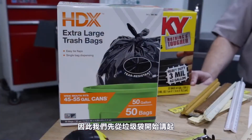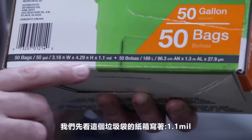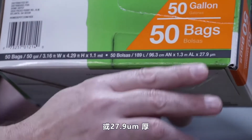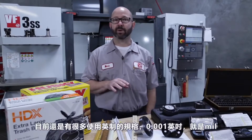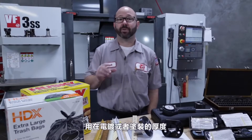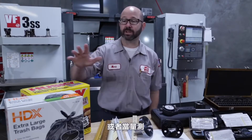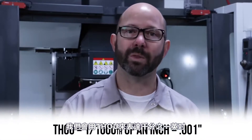We're going to start with our trash bags. Where else would we start a video on measuring tools? It says here that these bags are 1.1 mil or 27.9 micrometers thick. Nothing I said sounded like a machinist. There are still some industries here in the U.S. that refer to one thousandth of an inch, .001, as a mil — you might hear that when measuring paint thickness, plating, or plastic bags. But as machinists, we don't use the term mil. We use the term thou, as in one thousandth of an inch.